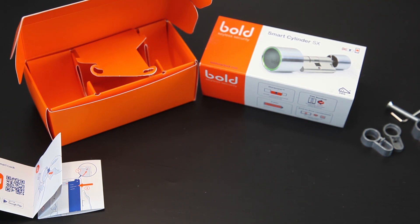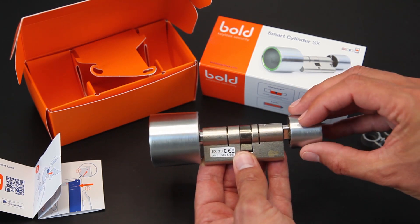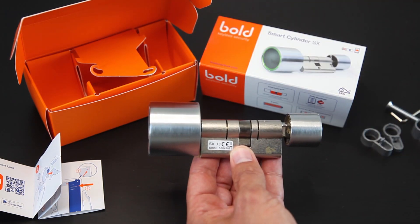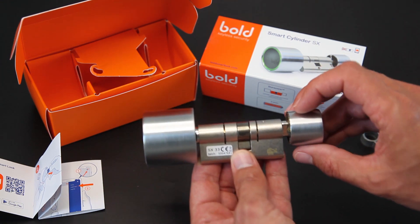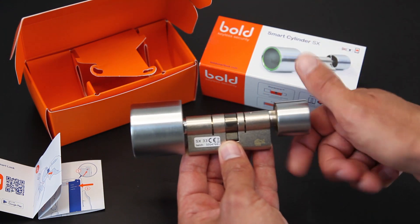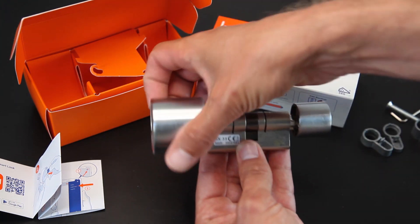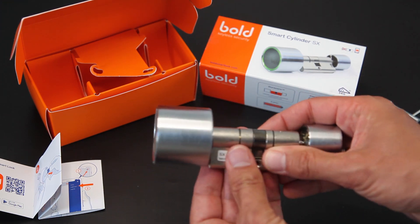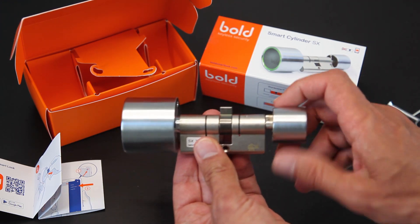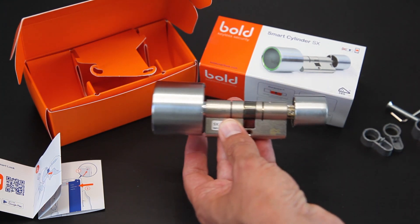Dan de werking van het slot zelf. Standaard is de buitenkant vergrendeld — dit is wat hij aan de binnenkant doet, hier zit ook alle elektronica in. Als ik aan de buitenkant draai aan de knop, gaat hij niet open, want de pin beweegt niet. Maar als ik het knopje aan de binnenkant indruk en dan aan de buitenkant draai, zie je dat hij meedraait en dan kan ik de deur openmaken.